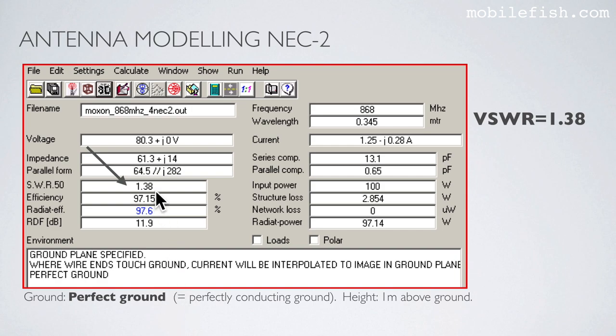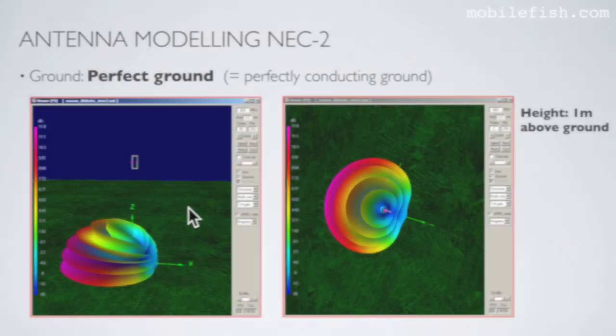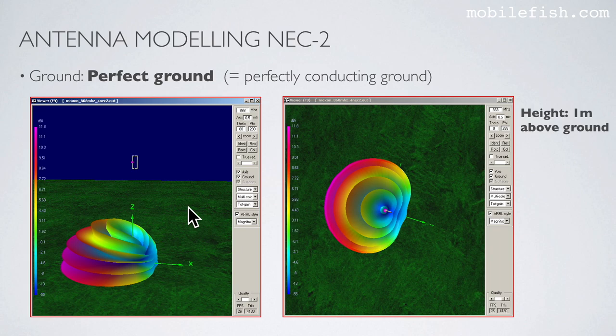The VSWR is 1.38. This is the corresponding radiation pattern in the vertical plane and horizontal plane. The maximum gain in the vertical plane is 11.8 dBi at an elevation angle of 90 degrees. The same radiation patterns are also shown in 3D.